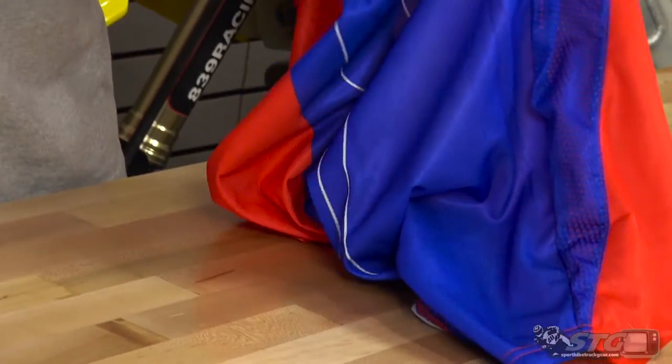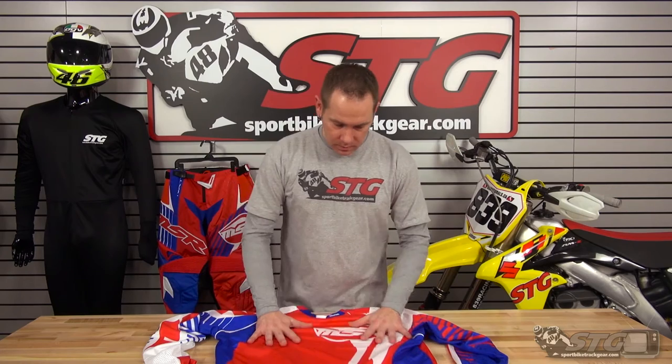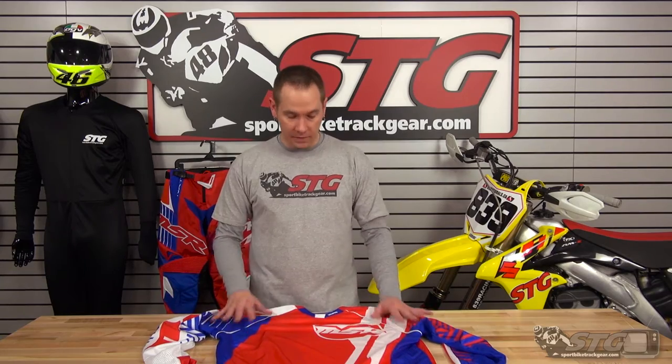That ventilation goes all the way down to the side of the jersey, through the armpit, and all the way down the entire sleeve — the jersey breathes really, really well. They also use a fade-resistant printing on this jersey, so no matter how many times it gets washed or is out in the sun all day long, the colors aren't going to fade on you.